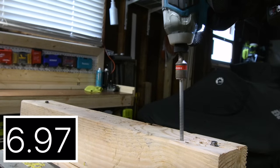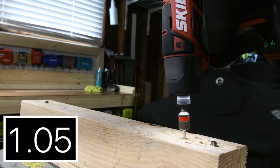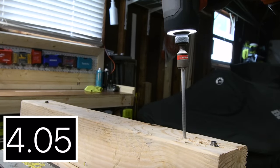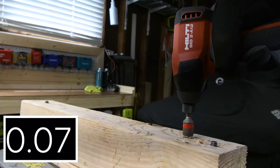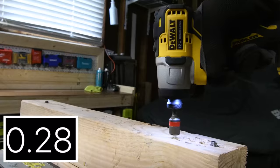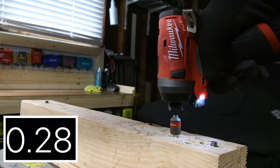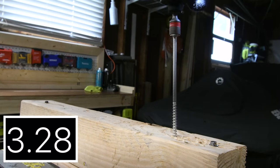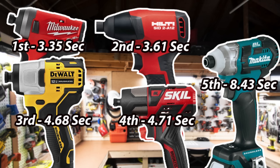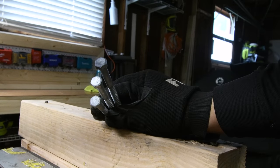Yeah, this Makita is slow — it really is slow. Makita: 8.43 seconds. Skill: 4.71 seconds. Hilti: 3.61 seconds. DeWalt: 4.68 seconds. Milwaukee again: 3.35 seconds. Milwaukee is once again in first place at 3.35 seconds, and last place again is Makita at 8.43 seconds. Now we're going to do a 4, 5, and 6-inch by 3/8-inch lag — this is going to be a hard test.